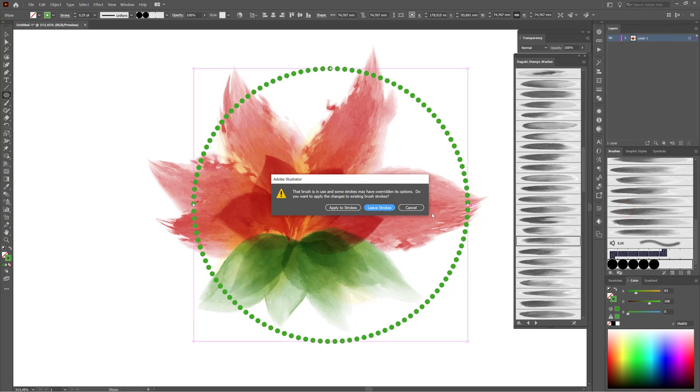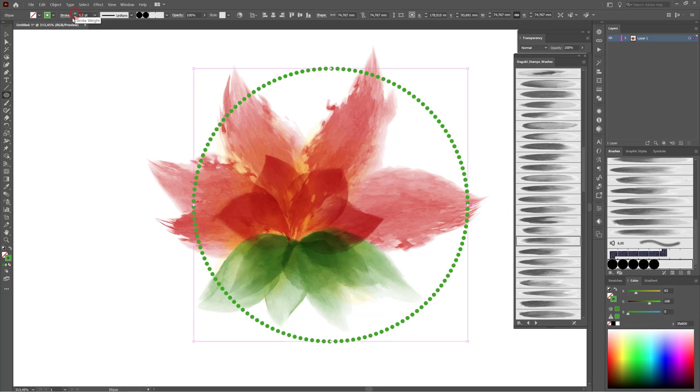That's fine. I'm going to change the blending mode to Darken and change the color. If you like to change the color, move all three sliders together — hold the CTRL key and click on the sliders and you can change the color. That's fine.